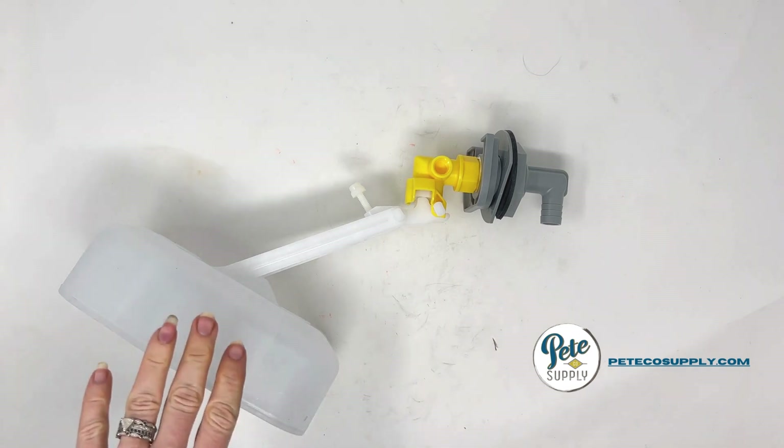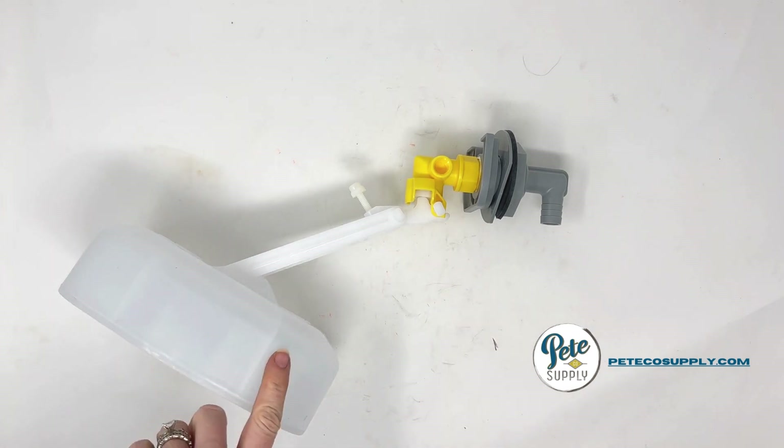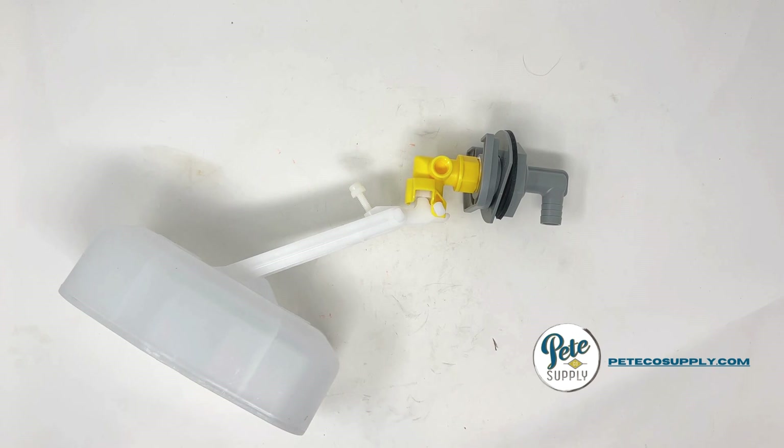I recently had a customer contact us about the high pressure float and valve system that goes into some of the larger Ritchie automatic waterers, and his question was how to adjust the water level — how do you adjust the float so that the water level can go up or down?